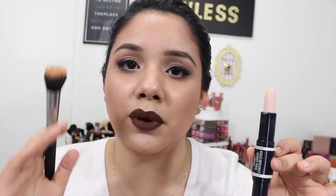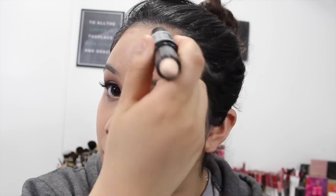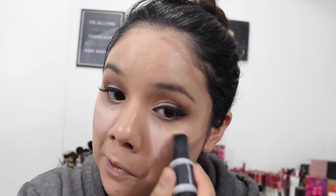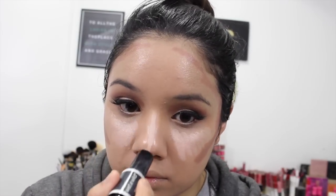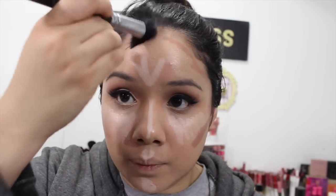To blend out my contour, I went in with the Morphe M436 first. Normally when I blend out contour, I like to go in with a dual fiber brush. Applying the product is really, really easy because it does come in stick form, so it's very user-friendly — you don't have to get a brush, you don't have to get all messy. I kind of glide it onto my face, first go in with a dual fiber brush to blend out and get that evenness, and then I'll go in with a beauty blender.